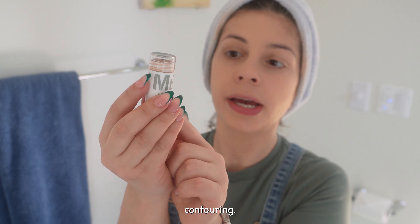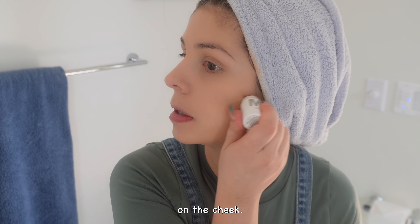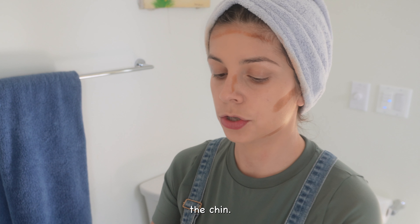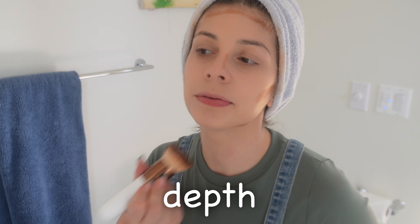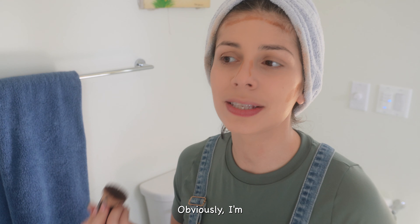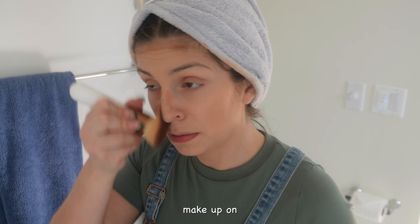Now we're going to do contouring. I have Milk Makeup — I'm going to put a little bit under the cheeks, on each side of the nose, forehead, and under the chin. It gives that depth. You should always be applying it upward. I'm not a makeup artist, I don't know what I'm doing, but at least I know how to do my own makeup.